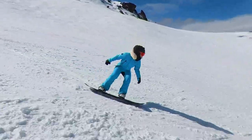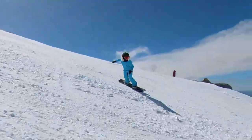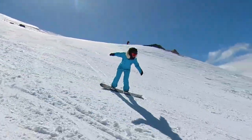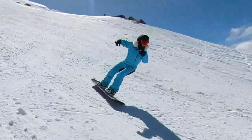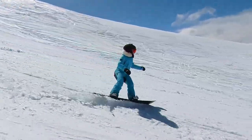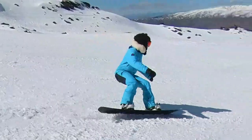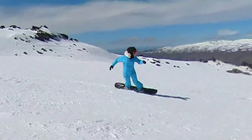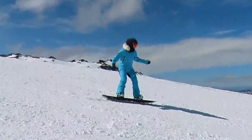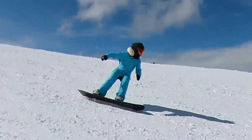So dolphin turns are so much more than just a turn with a jump at the end. You want to think about building that ripple of energy with some pretty spectacular results. From scenic South Island, New Zealand, I'm Melinda and I hope that helps your snowboarding.